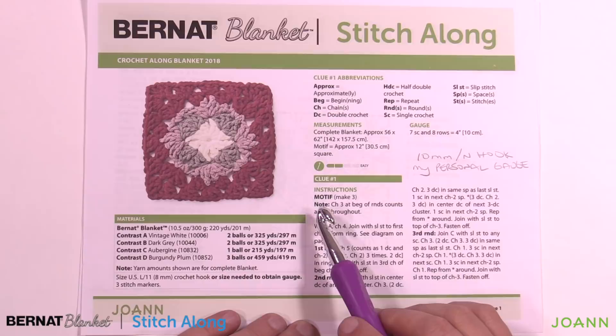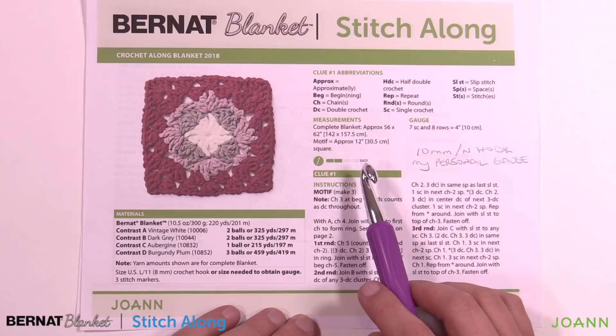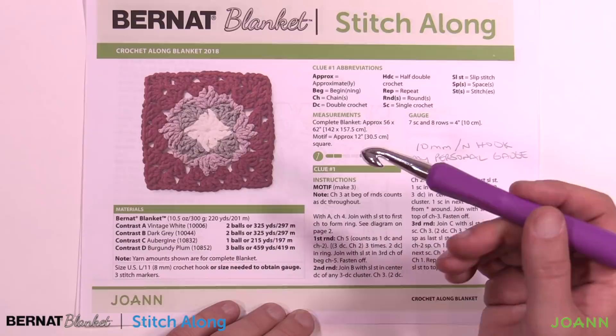Let's begin week number one. The first thing we need to do is a gauge swatch — I know some of you are as excited about it as I am. The gauge swatch will test your crochet to make sure it matches. Because we're going in a rotation for this clue, we need to check our gauge to get the right hook size the very first time.